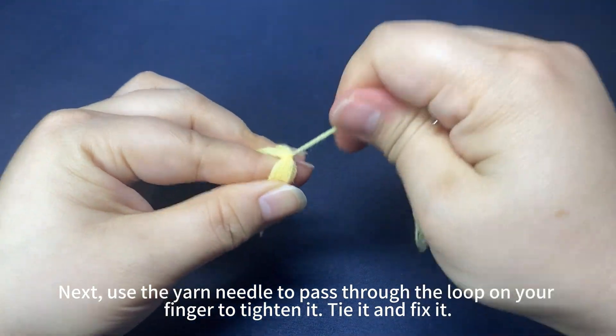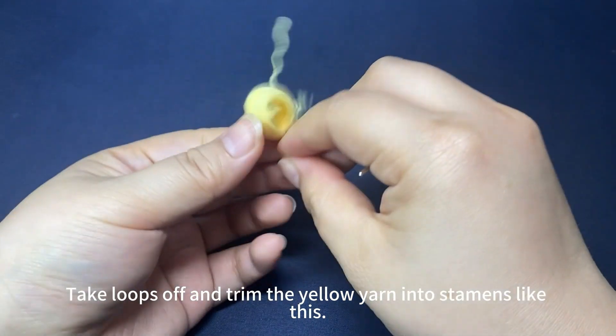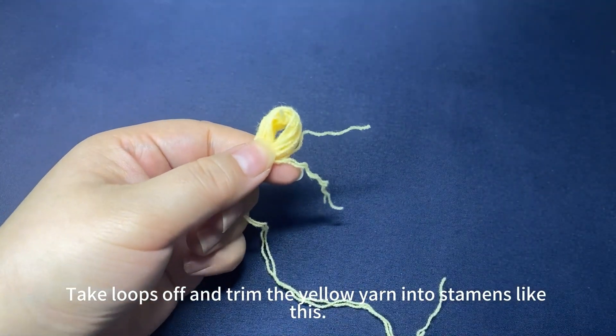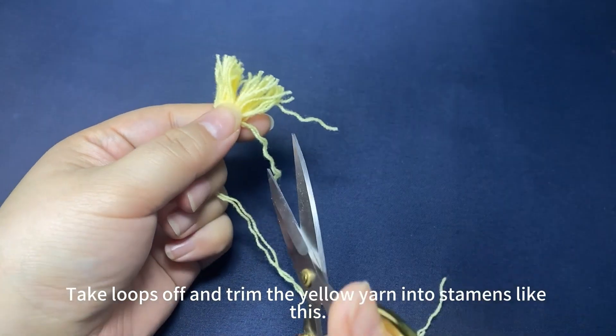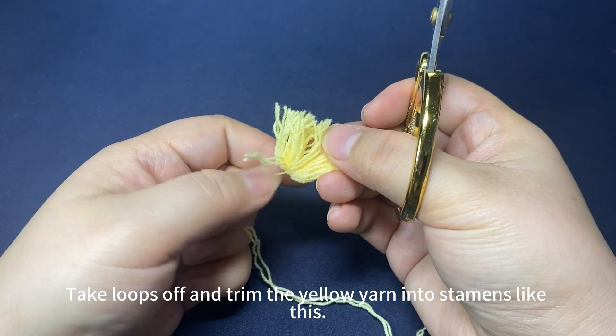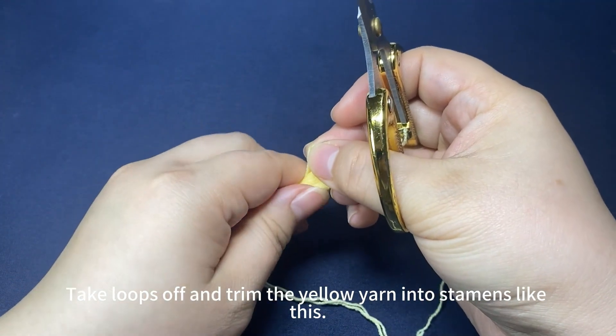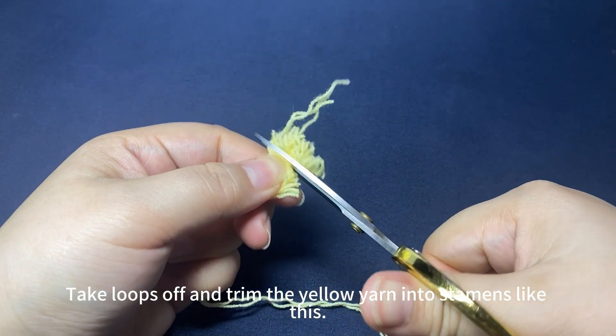Tie it and fix it. Then remove the loop from the finger and cut it. Trim the yellow yarn into a daemon shape like this.